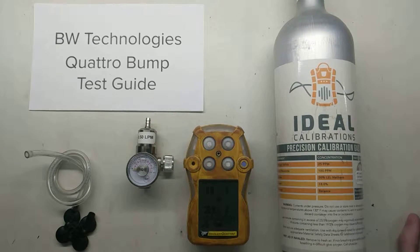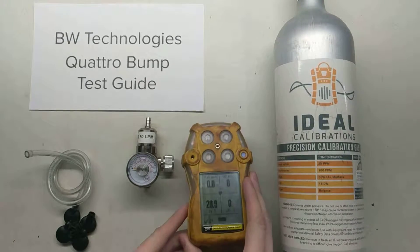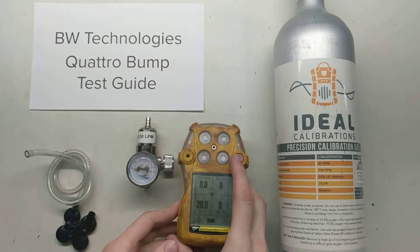Hi and welcome to the Ideal Calibrations BW Technologies Quattro Bump Test Guide. Today we're going to be bump testing the BW Technologies Quattro.